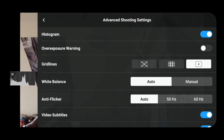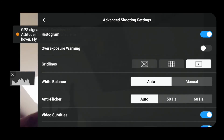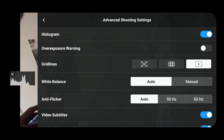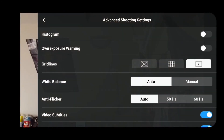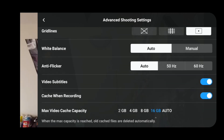Advanced shooting features include a histogram — as you move around it changes to reflect the lighting. I don't personally bother having it on. Then there are grids — you can have different grid types on, white balance on auto or manual, and anti-flicker set to auto or manually chosen depending on your environment.